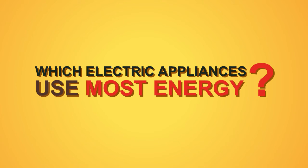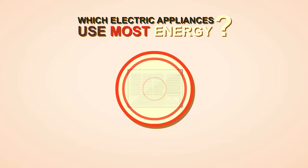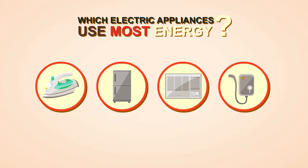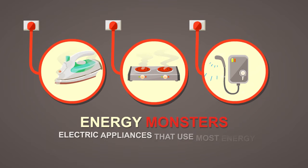Do you know which electric appliances use the most energy the moment you turn them on? Is it flat iron, refrigerator, air con, or electric water heater? Anything that generates heat consumes tons of energy, like flat iron or electric stove, and especially hot water heaters — these are the energy monsters.